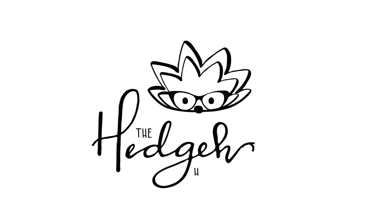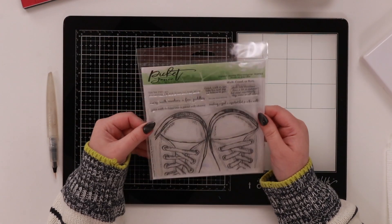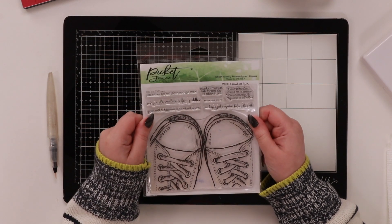Hi everyone, welcome to Hedgehog Hollow! Today I'm super excited because I'm sharing some of the new things I've learned about watercolors and how we can use them on dark cardstock. I've got lots of tips, tricks, and techniques to share with you. I'm going to be watercoloring this new stamp — it's my absolute favorite. I've used it in so many videos already. It's 'Walk, Crawl or Run' from Picket Fence Studios.